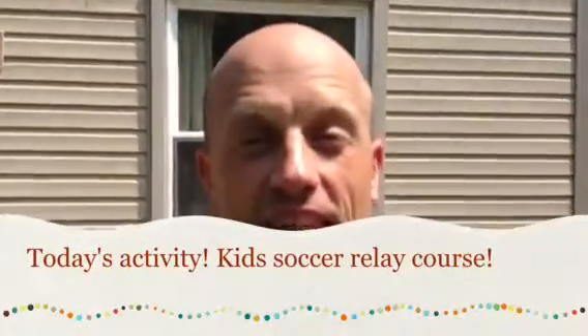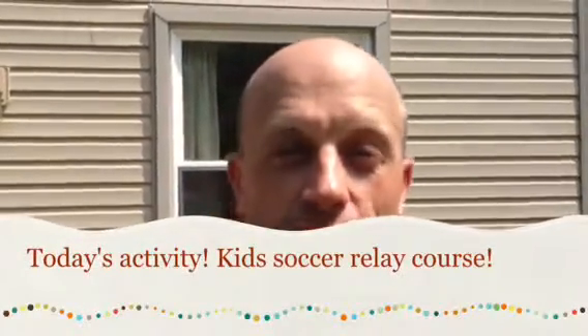Hey guys, it's Dan coming to you today with a video about an activity that you can do with your kids to stay active in the summer while having fun and spending time with your kids. Today we have some field cones set up. I know we've done some obstacle courses in the past. As a trainer I've got some equipment, and all we're using today are the field cones.